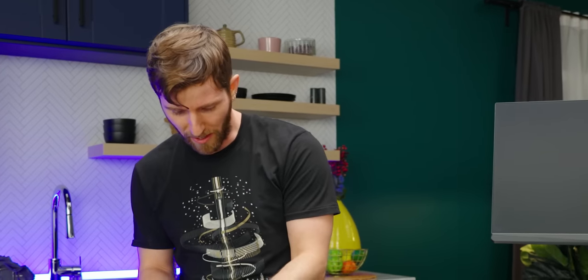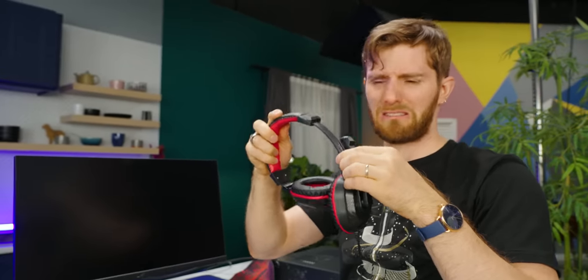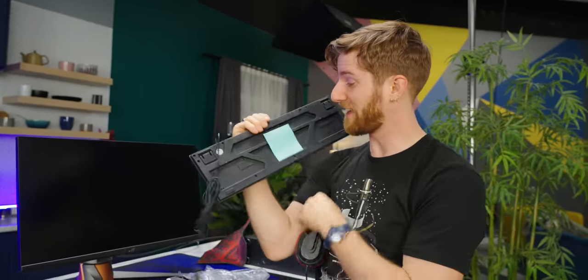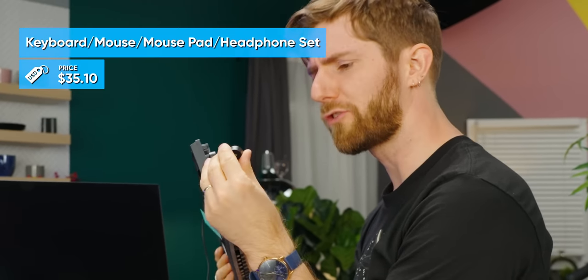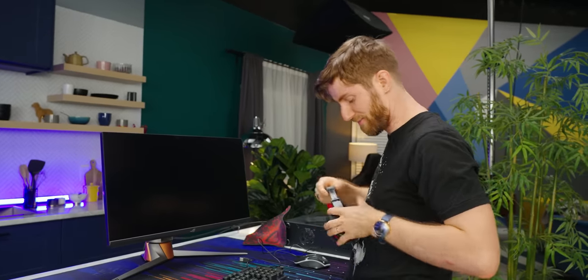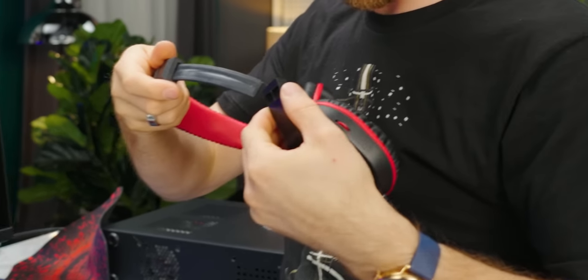While our monitor isn't from Wish, the rest of our peripherals are. This keyboard, mouse, and headset set me back $35.10 — that is very cheap, which is good. Oh, it's a Mac-style one. Imagine being the Mac user who puts this in front of your Mac. One of the most fun things about this Mac slash gaming combo was that it was basically a loot box — there were three different images on the product page, so you had basically no idea which one you were gonna get.